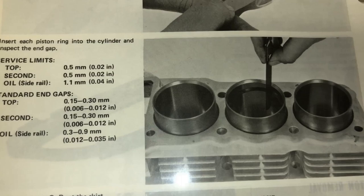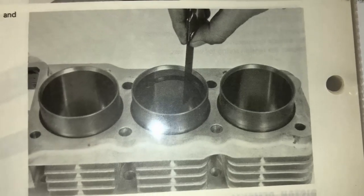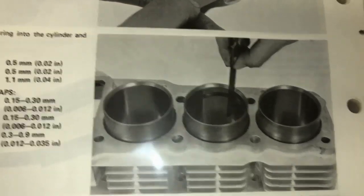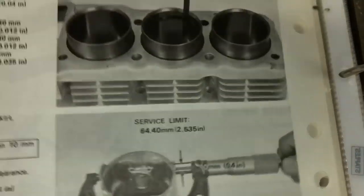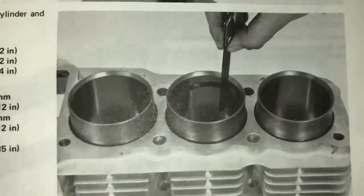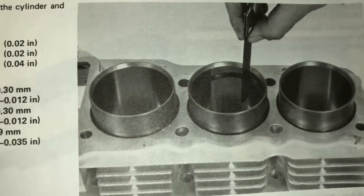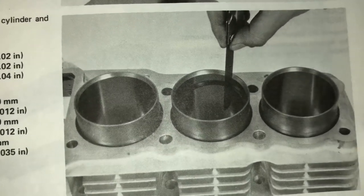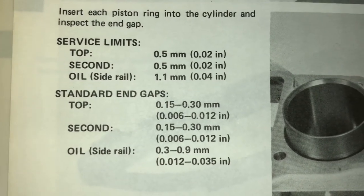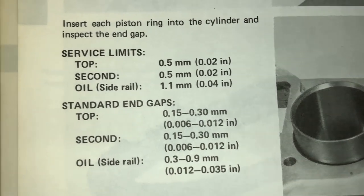Before you install the piston rings, it's good to refer to the shop manual because they explain how to check the gap on each one of the rings. You take each one of the piston rings and you slip it into the cylinder that that particular ring is going to go into, and then you check the gap with a feeler gauge. The tolerances are right here in the manual, so I have one set up as an example on my engine.